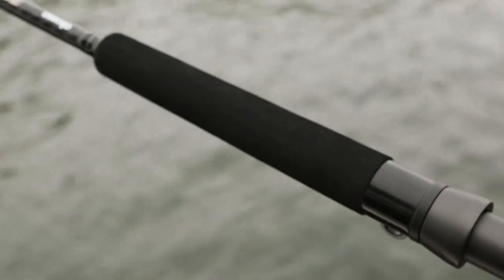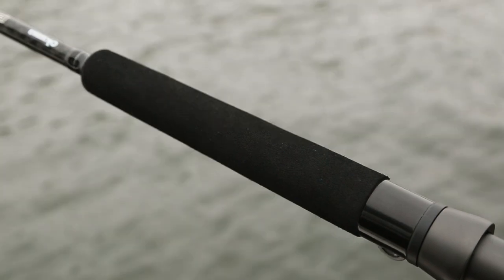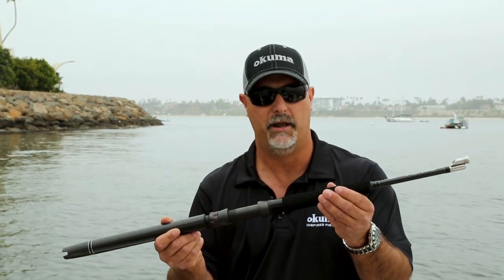The rod also features the PCH Custom TP foregrip, which is extremely durable and doesn't absorb water.